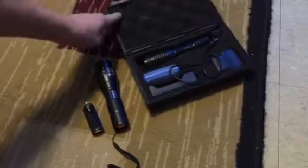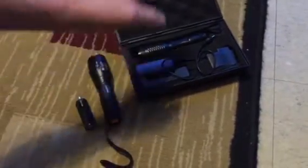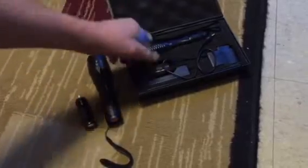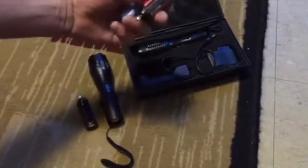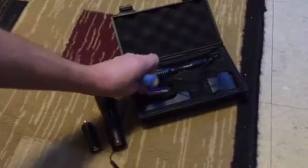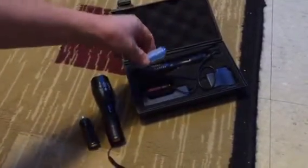The one on the right is from Amazon for $19.97 — it's their top seller. It comes with a carrying case, a battery pack for the charger, and it comes with this little device that holds three AAA batteries, or you can put one 18650 battery in it as well.